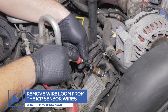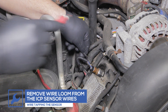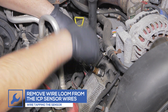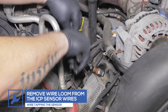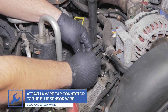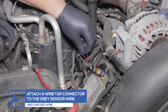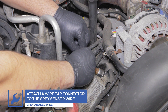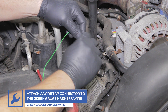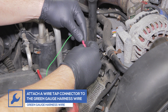If you did not purchase a GlowShift HPOP sensor harness adapter, you'll need to attach wiretap connectors to the sensor wires. Start by removing a portion of the wire wound. Place a female wiretap connector on the blue and green sensor harness wire. Then place a female wiretap connector on the gray and red sensor harness wire. Attach a male wiretap connector to the green gauge power harness wire and place it into the connector on the blue wire.